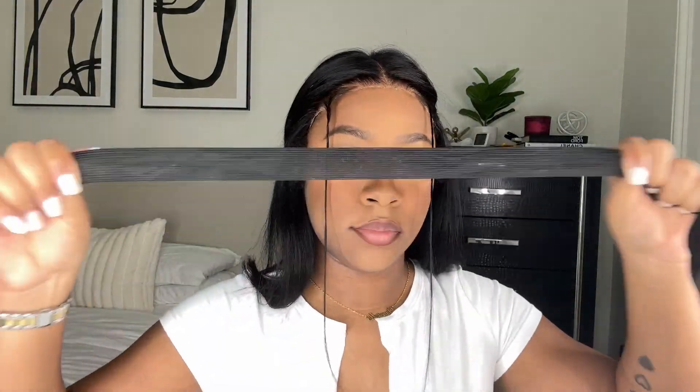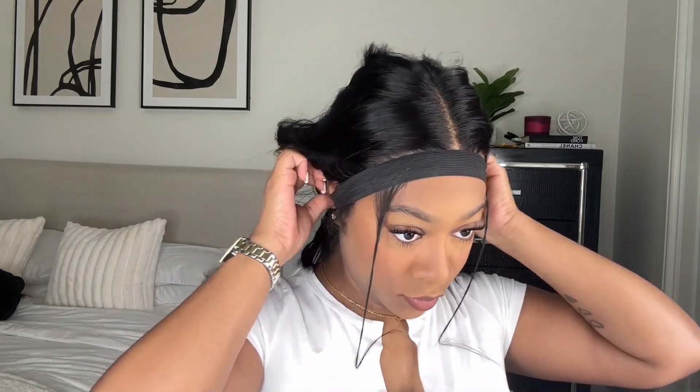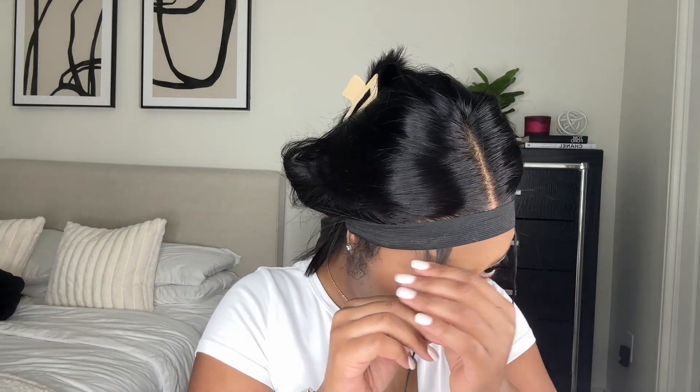Then I take this elastic band I got from Amazon and I'm just going to tie everything together and melt everything in place. I highly recommend an elastic band over a silk scarf — it just helps everything lay so flat when you use an elastic band.